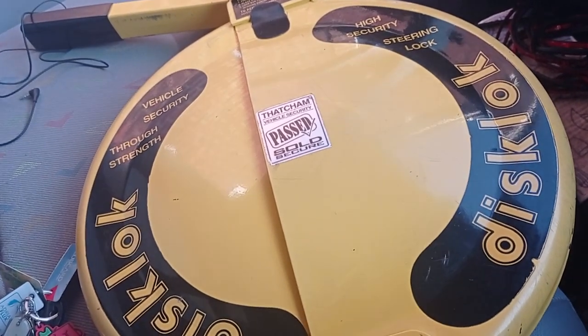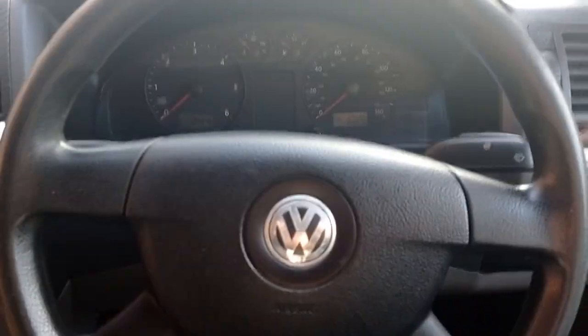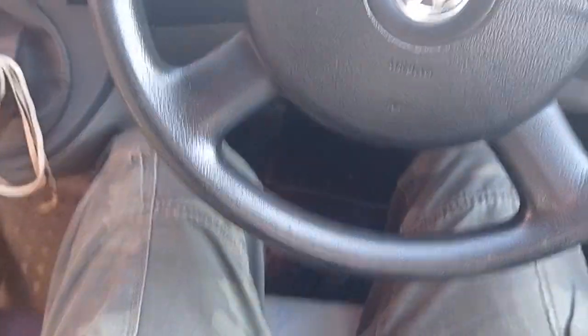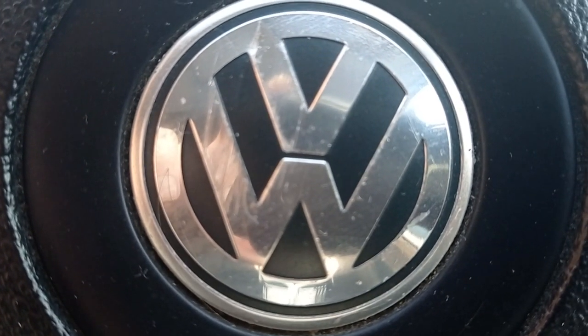Mine's a 2008, so I think the steering wheel — I'm not sure if it's all models, but I think the steering wheel fits the majority. As I said, this is mainly for the 2008 Volkswagen T5.